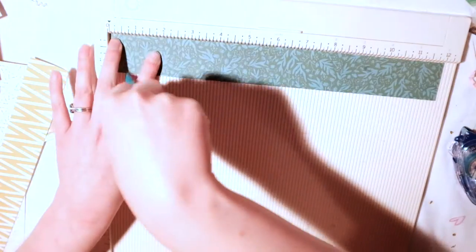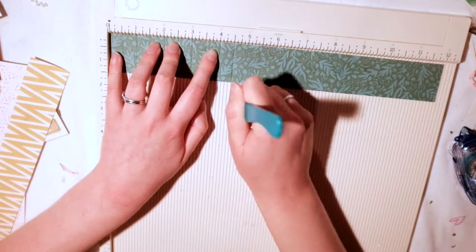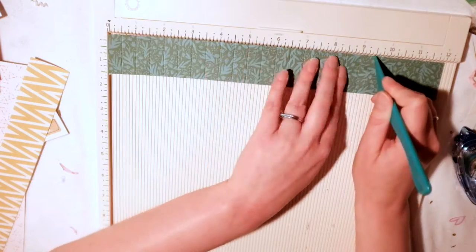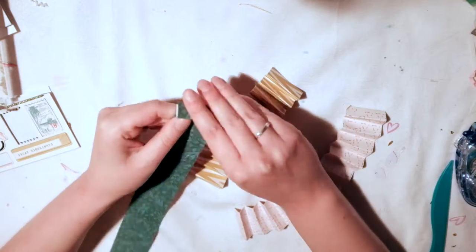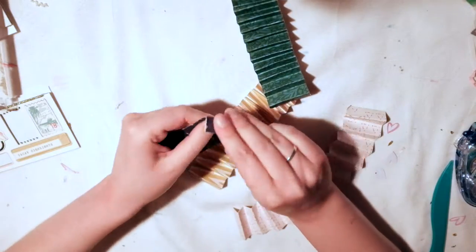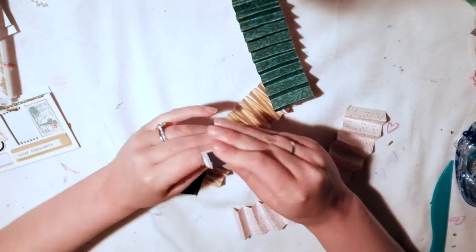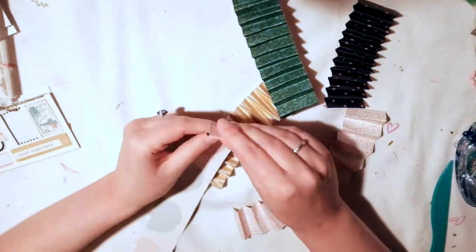I'm just scoring it at every half inch with my Martha Stewart scoreboard. Then I'm just going to fold them all like a fan — back and forth like a fan you did when you were a kid. Pretty easy and straightforward, at least this part is.